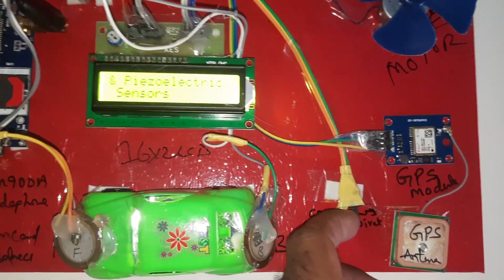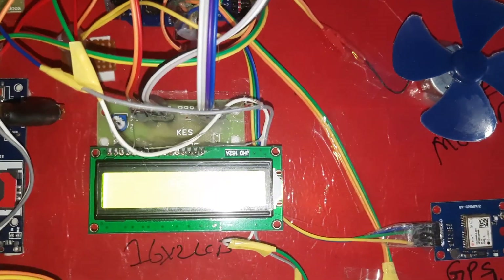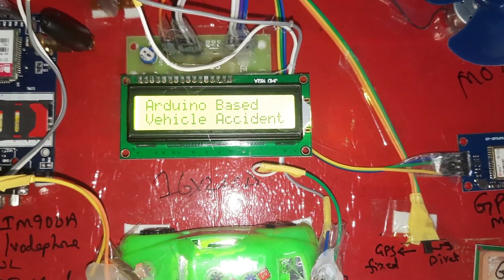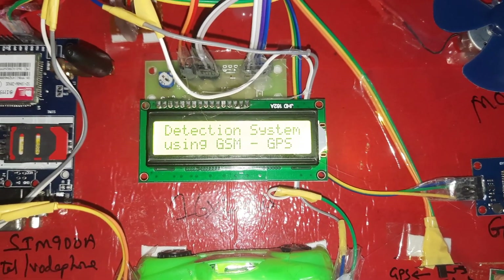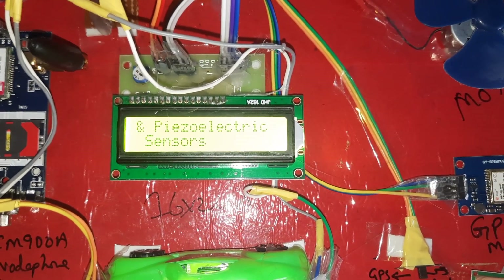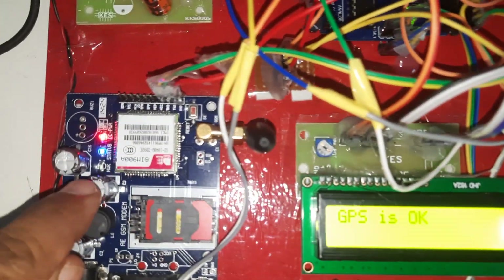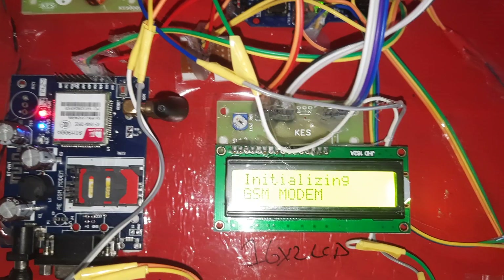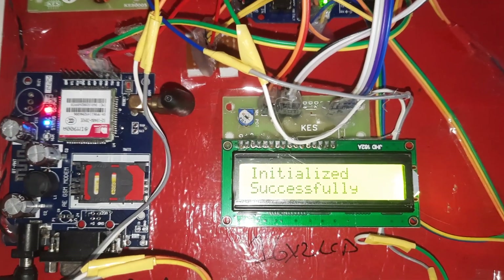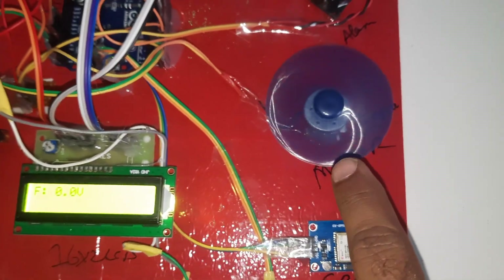GPS signal is coming — press reset. After waiting, the latitude and longitude values appeared. It is now checking the GSM — the green LED blinking on and off is okay. Initializing GSM module — initialized successfully. GSM module is also successful. Displaying '00 Normal' — normal means the vehicle is at a small speed rotating.